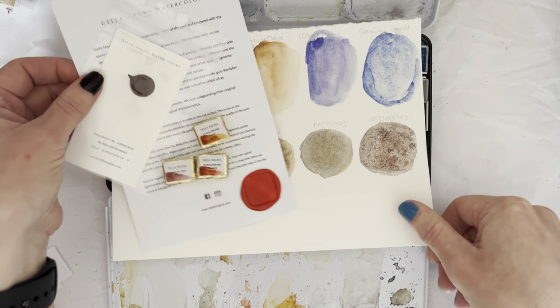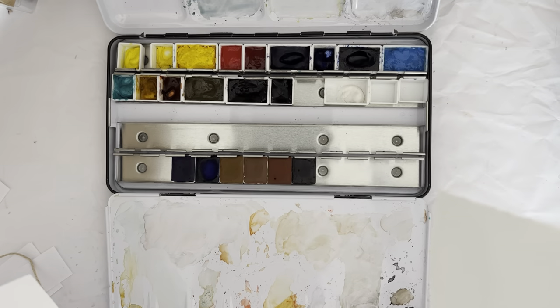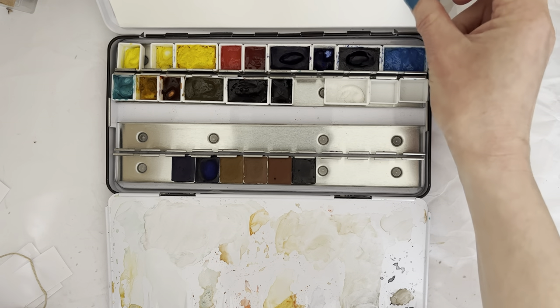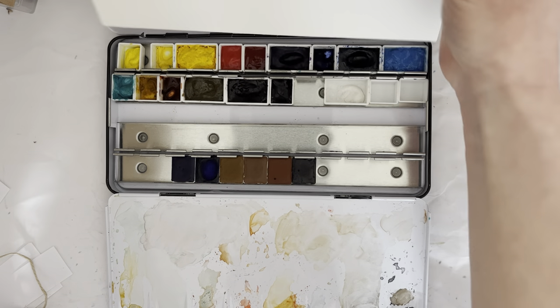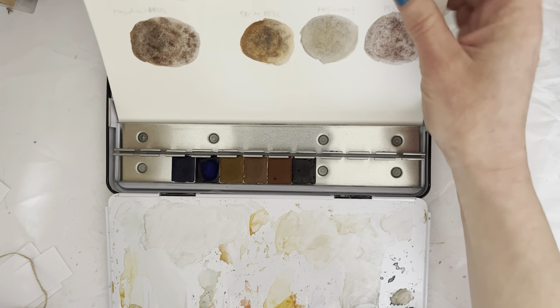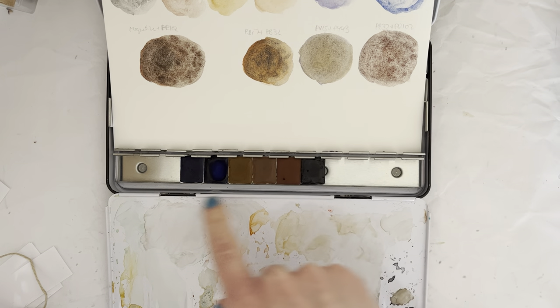I don't really know if I can fit them on here or if I'll just get another sheet. Here are my previous ones.